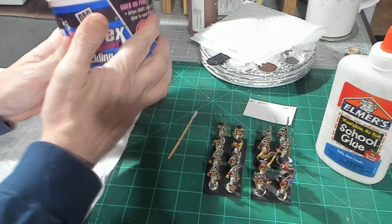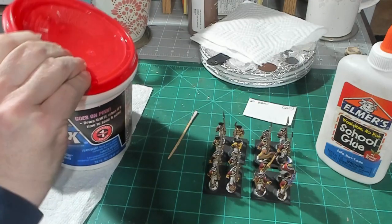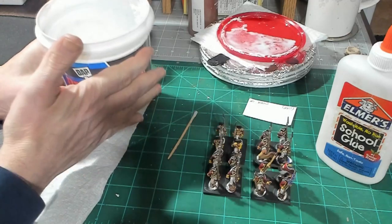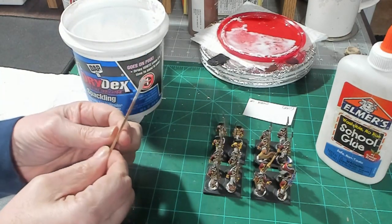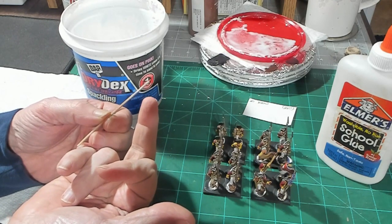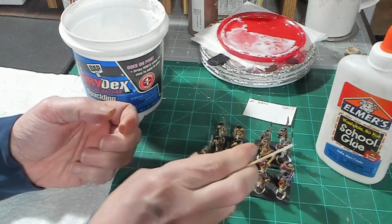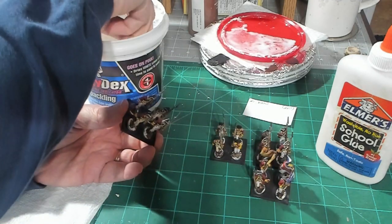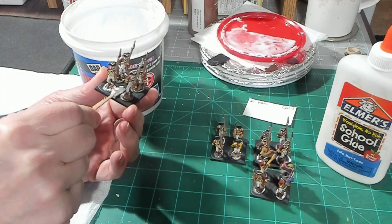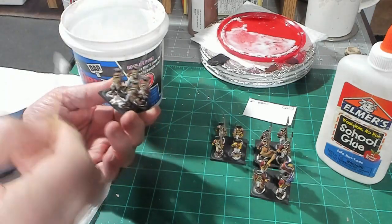We're going to go ahead and I'm going to show you a technique I use using Drydex spackling to prevent this. I use hobby toothpicks that have a very large cup-shaped end and a point on the other end. I take a little bit of spackling and put it down in between the bases — I don't put it on the base of the individual model itself, just in between the model's bases.